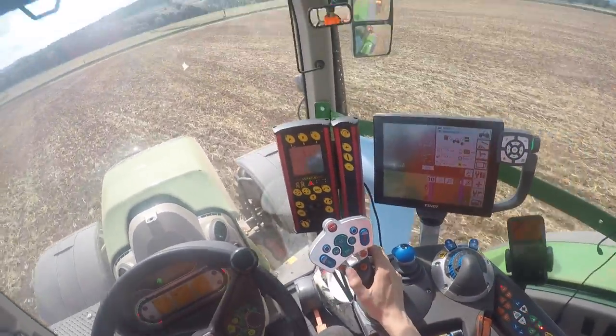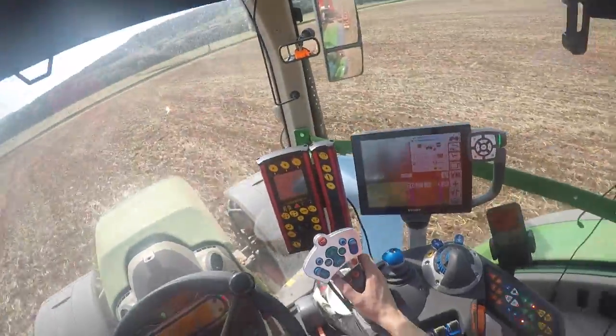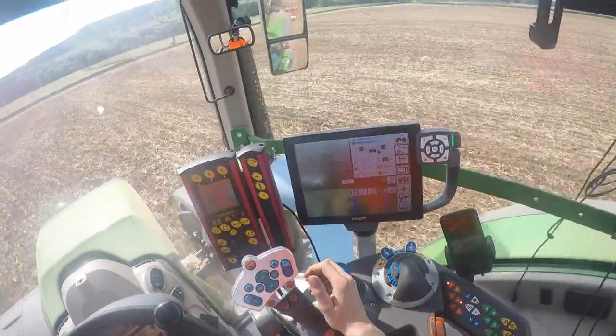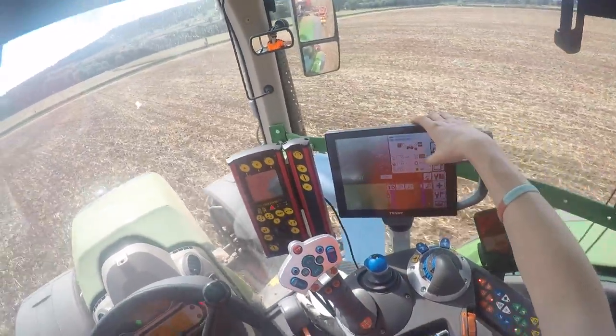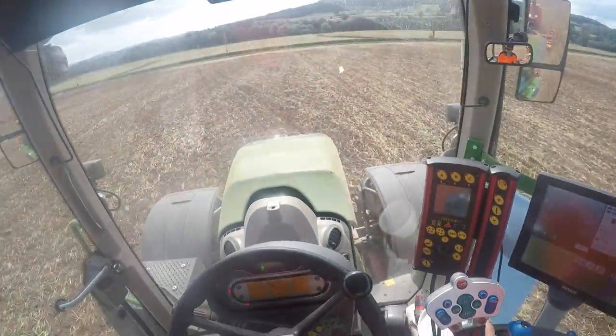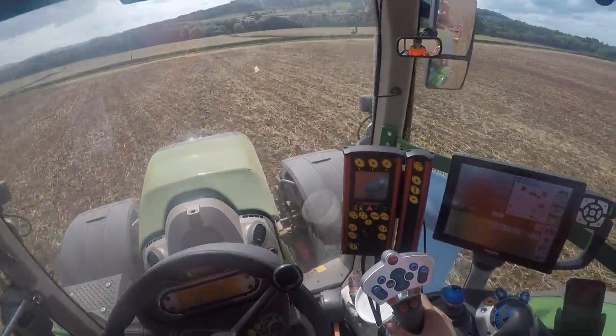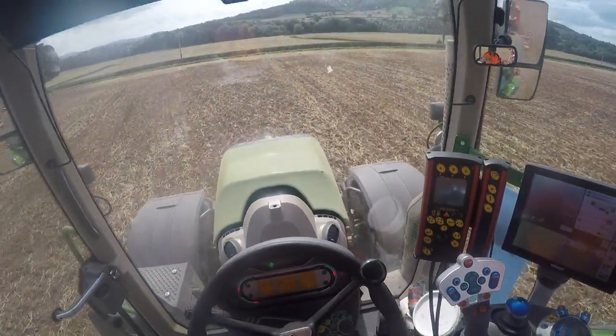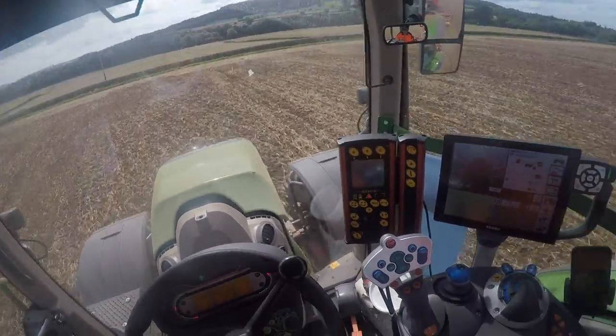Set speed is seven and a half k on the headlands and at the moment eleven and a half k drilling speed. I've been up to twelve and a half k, but after the Sumo it can be a bit rough.